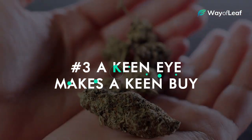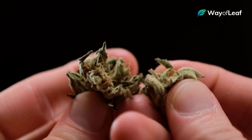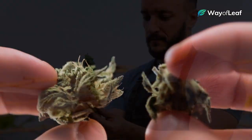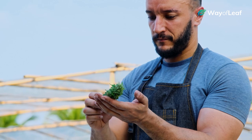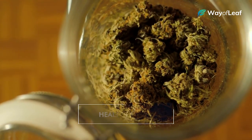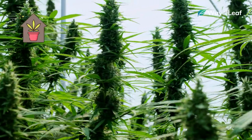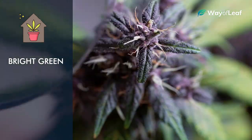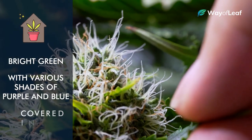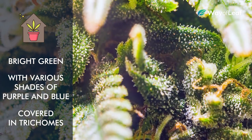There is not a video on Earth that can transform a person from a beginner into a cannabis connoisseur overnight. That being said, there are a few simple things you can look for visually that will help you see and understand what's going on with the flower you're sampling. First is being able to spot healthy tones and color shades. Quality potent indoor flower is typically a bright green, often mixed with various shades of purple and blue, and typically covered in trichomes, giving the flower a brilliant frosty sheen.